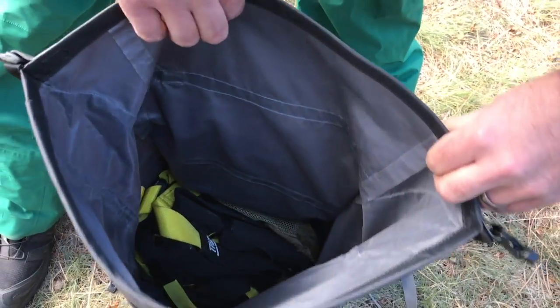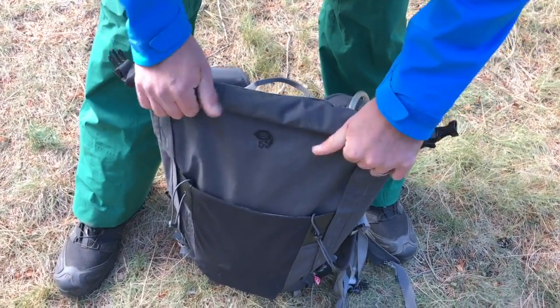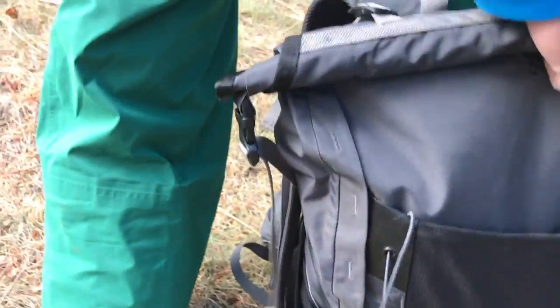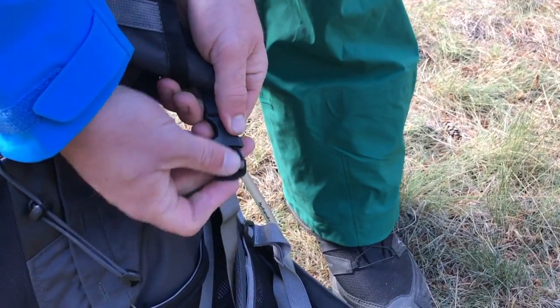Very burly — it's been on 40 trips so far and doesn't show much signs of use. You have the roll top right there; make it as big or as small as you want it to be. Clips on either side, like so, and you can adjust this as much as you want.